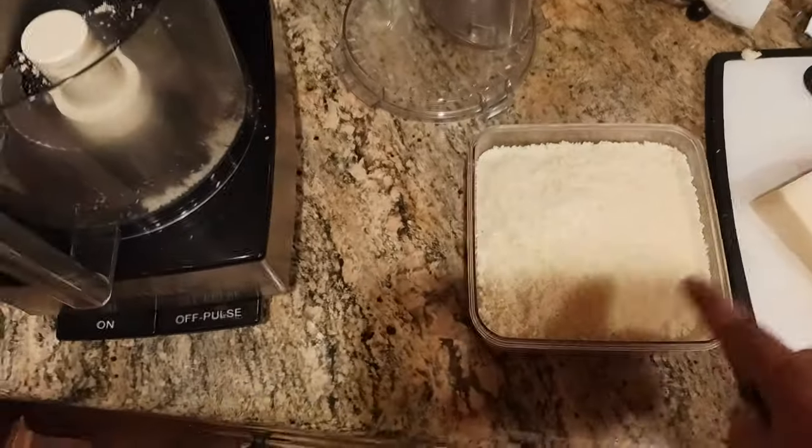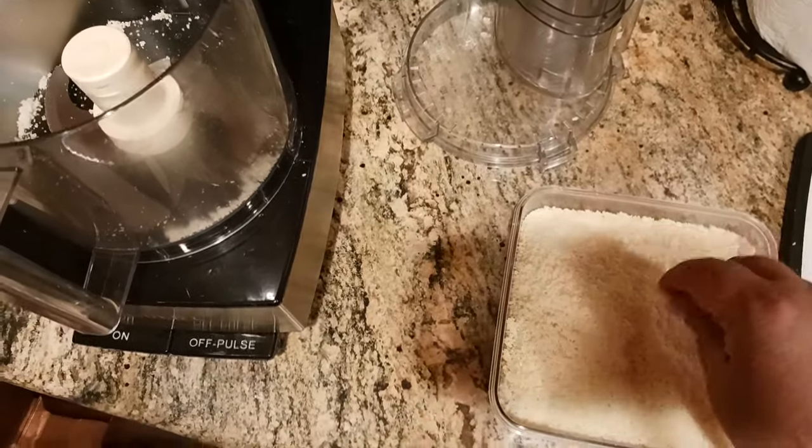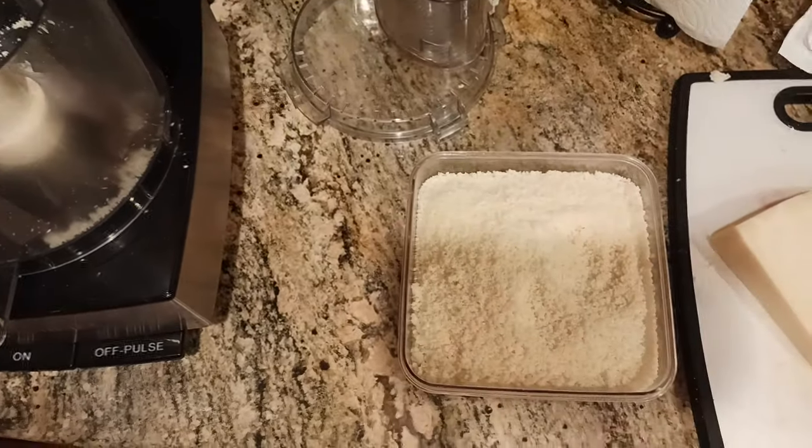I've already ground some up so you can see what it looks like. It comes out to this nice fine, coarse texture, and you can grind it as coarse or fine as you like, so that's also an option for you.